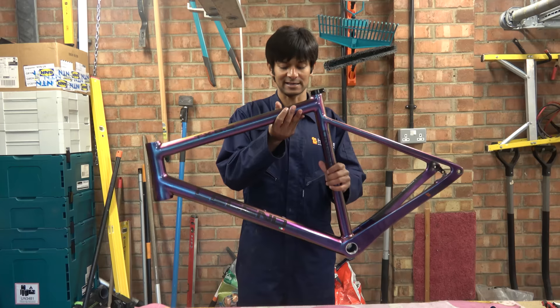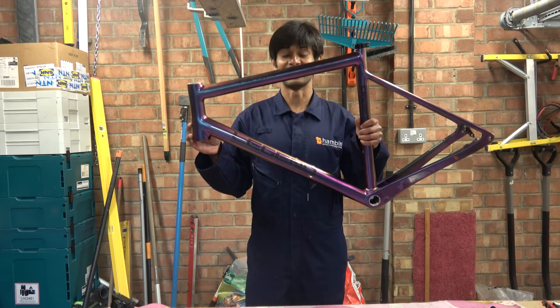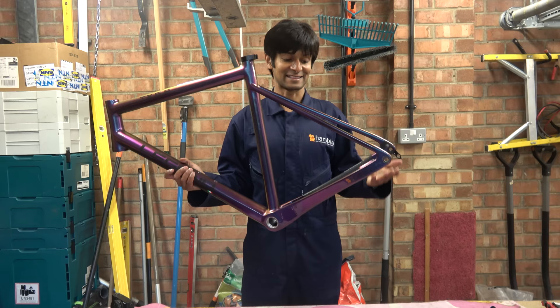Hello Hambini fans, and welcome. In today's episode, all the way from Northern Italy comes this legend frame that has decided to try on with the princess blanket. Is it going to be hot or not? There is a story behind this frame - the chap that brought it is from Boston in America. He flew to Northern Italy to Milan, picked the frame up, and then brought it here to come out for fish and chips, and he's asked me to check it.